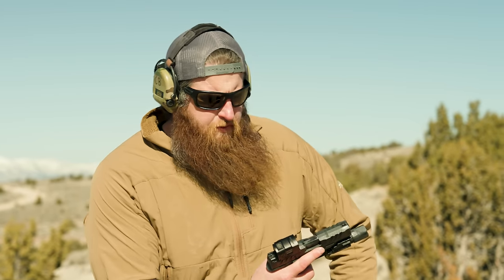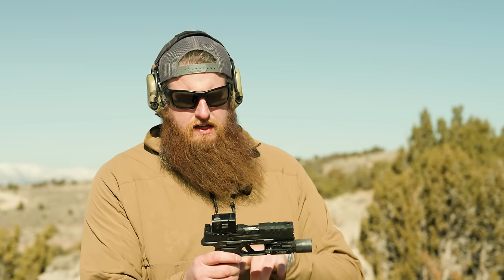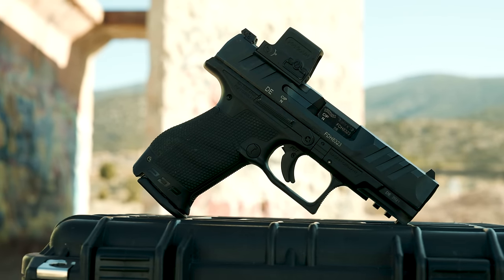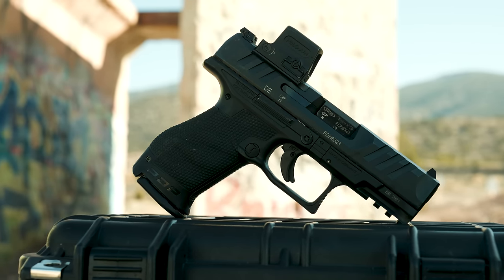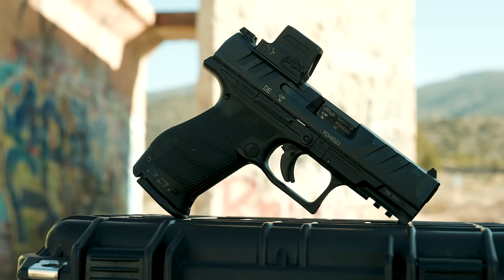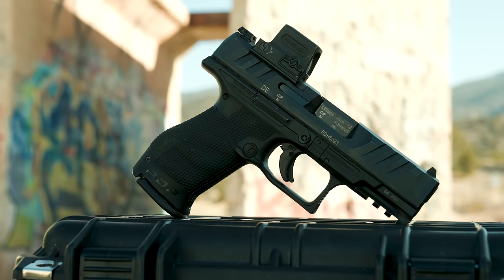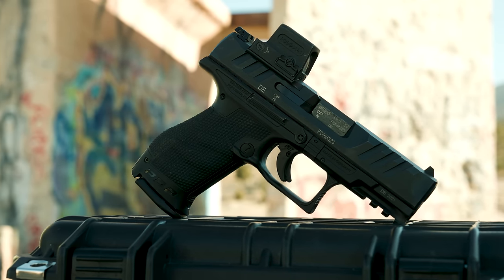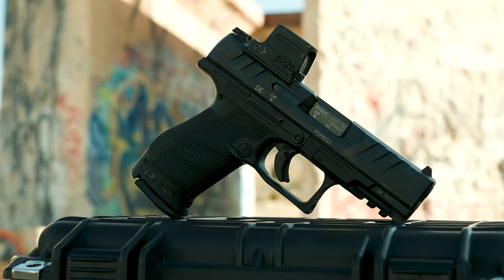The first thing I noticed before even picking the gun up was the boxiness of the slide. That boxiness, though, is cut up very nicely with the slide cuts that also aid in press-checking and the overall aesthetic look of the gun. When writing a video, I'll have the gun out — playing with it, dry firing the trigger, feeling the grip angle, feeling the texture, and how that all plays out. So let's throw a couple rounds through this.